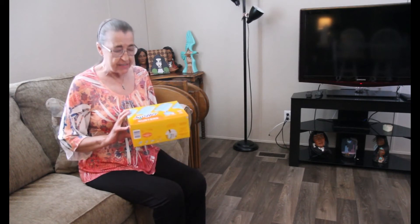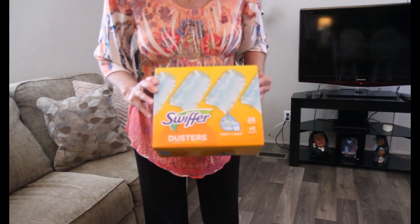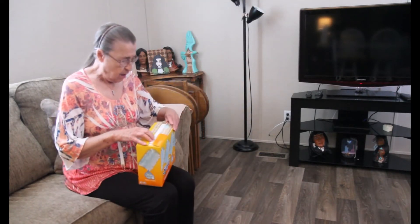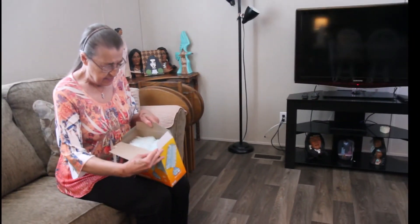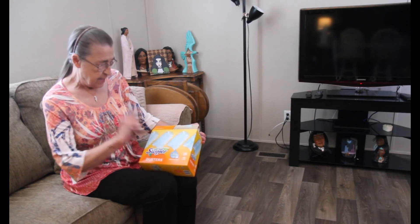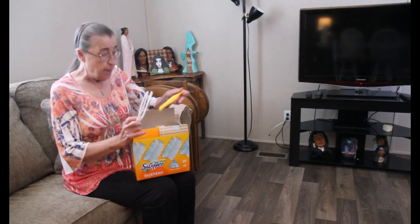She suggested that I purchase the Swiffer Duster. Now I've already unzipped the little top, but inside you can see there's lots of dusters — it traps and locks dust. She really seemed to swear by it.